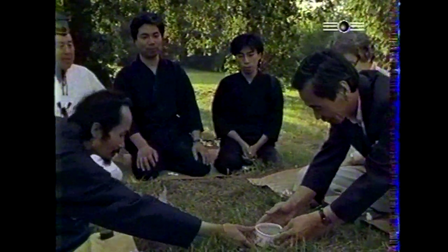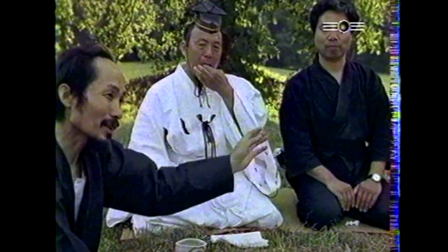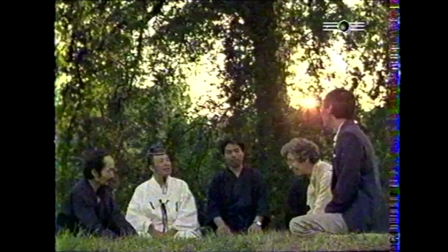Pour la première fois en Europe, et après trois années de préparation avec le musée du fer de Nancy et le groupe de recherche sur la métallurgie traditionnelle, ces quatre maîtres japonais en habit traditionnel se sont déplacés pour nous révéler comment se crée ce qui est considéré comme le plus beau fleuron de l'art japonais : le sabre du Japon, ou Nippon-to.